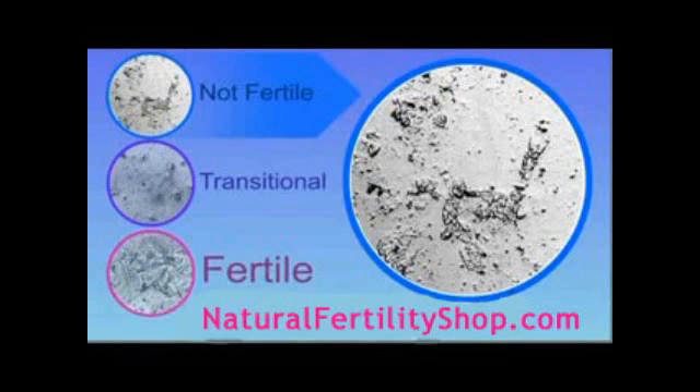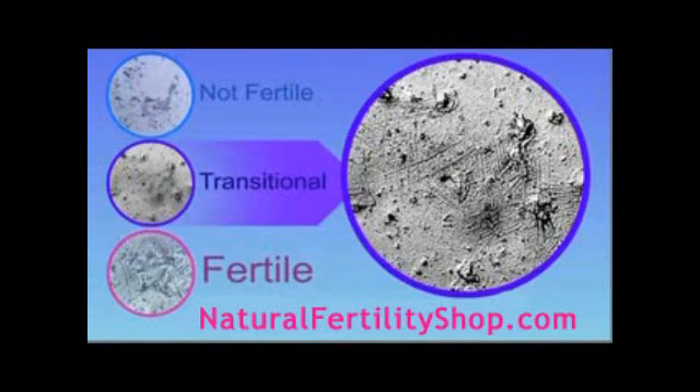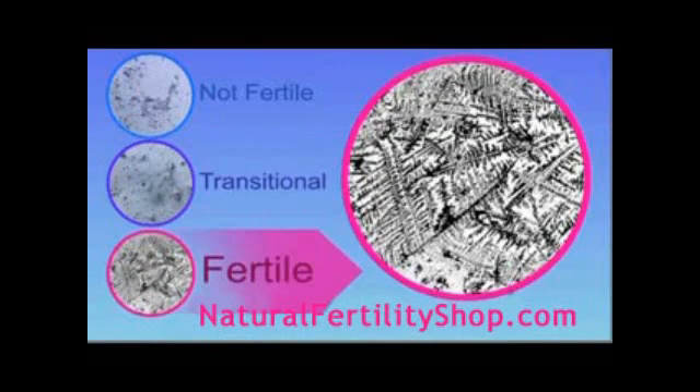Throughout most of your cycle, you will see results similar to the first image — small dots or air bubbles — that may appear a few days prior to ovulation or at other times during your cycle. The bottom image represents full ferning, which indicates that ovulation is about to occur and conception is possible at this time. This is the most fertile time of the month.